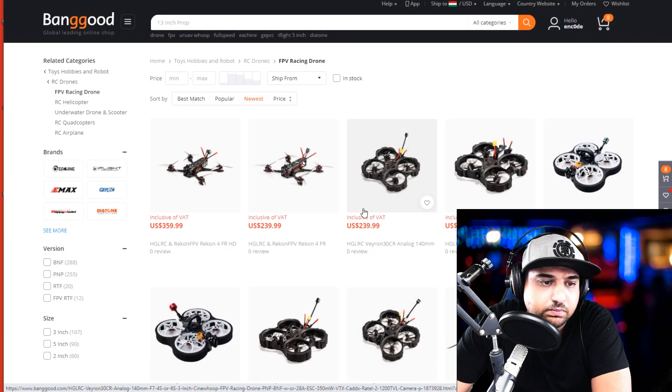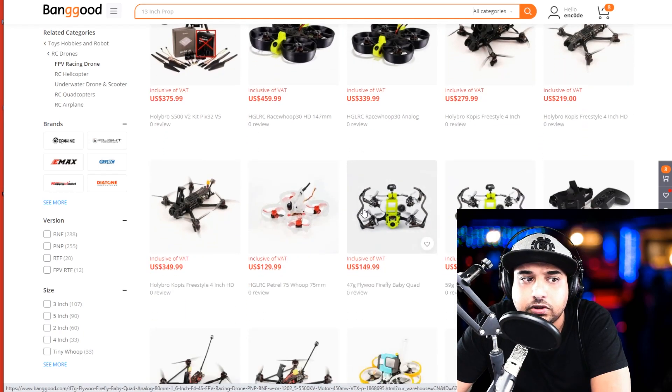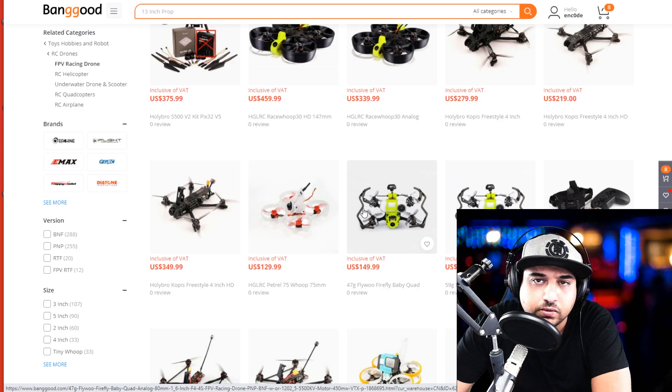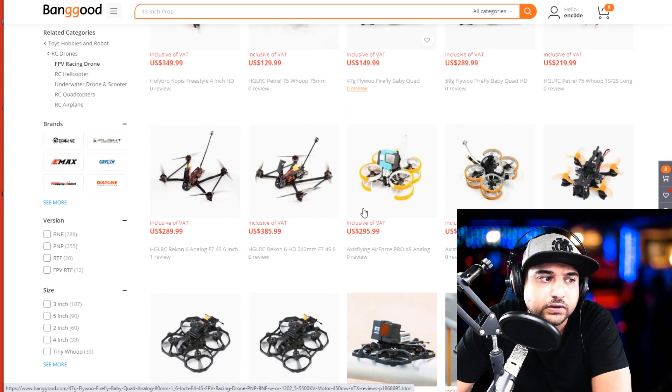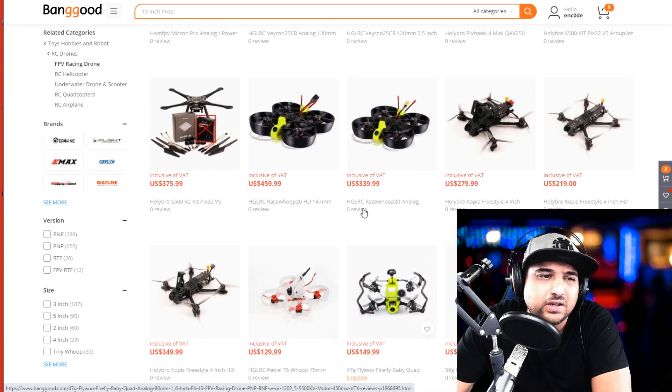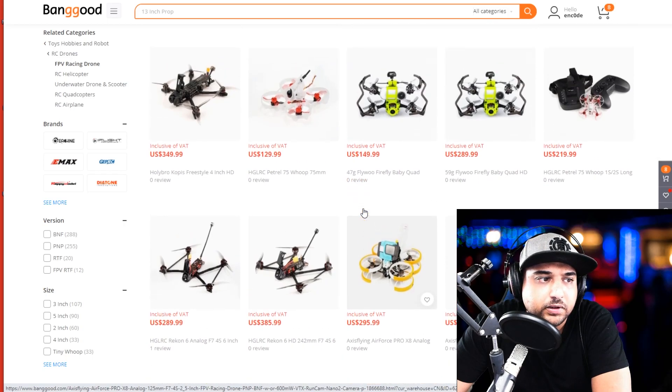Cinewhoops have their use cases, but don't buy one as a primary flyer. Buy it if you really want to get footage in specific areas that are hard to access otherwise. There's no real reason to own a cinewhoop if you're not trying to do anything cinematic. Those are just a tool — they're not made to have fun with. If you want something to enjoy, it's not the kind of quadcopter you should purchase. Honestly, if you're a beginner, it'd give you a pretty bad first experience — you have to fight them a lot, and if it's windy it's not going to be the best to fly.